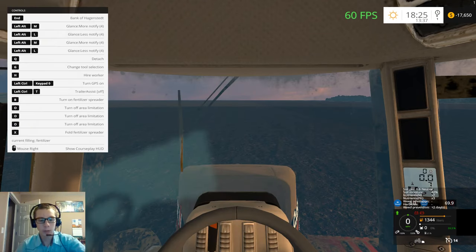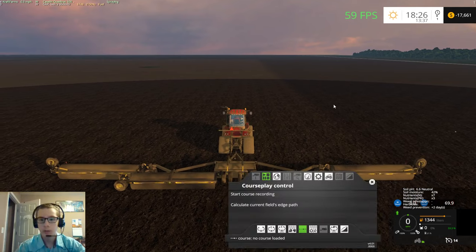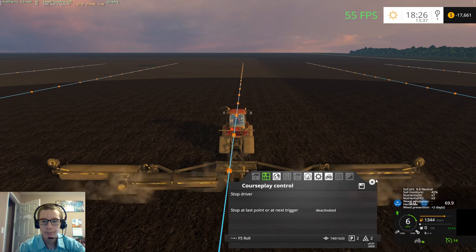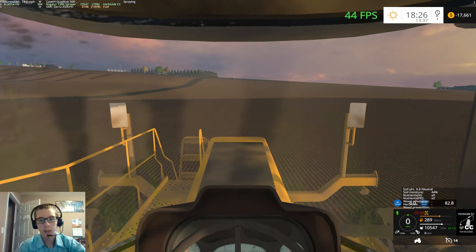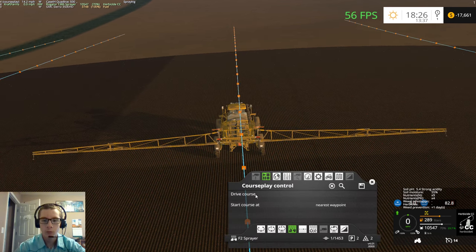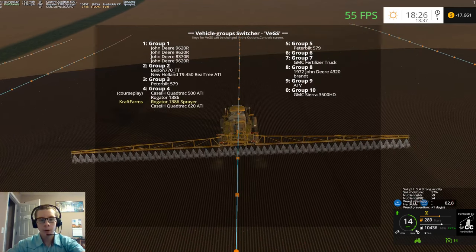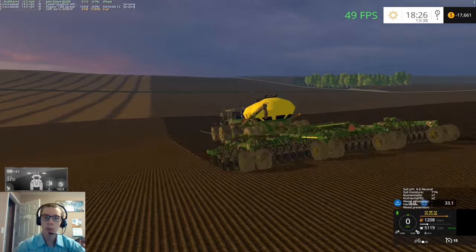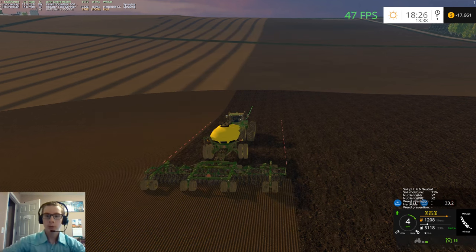We're going to get our crew rolling again. Feel two sprayer — he is putting down herbicide CC, which is our second herbicide of our wheat. We are still working on the wheat currently. We're just about done, though. So that is very good.